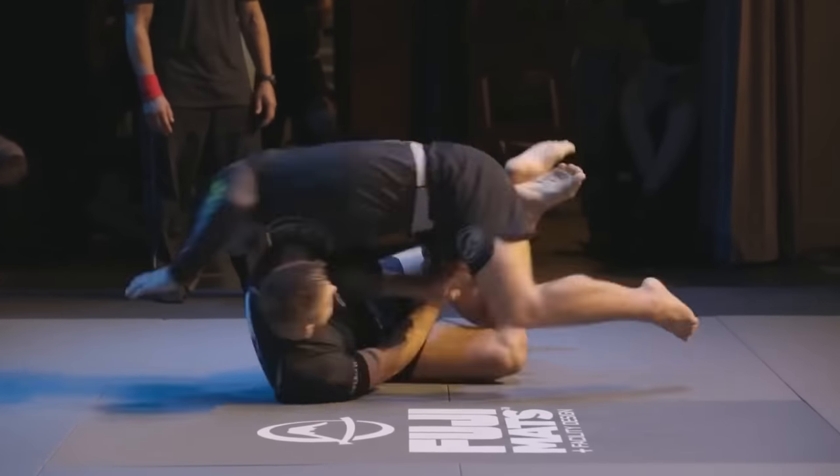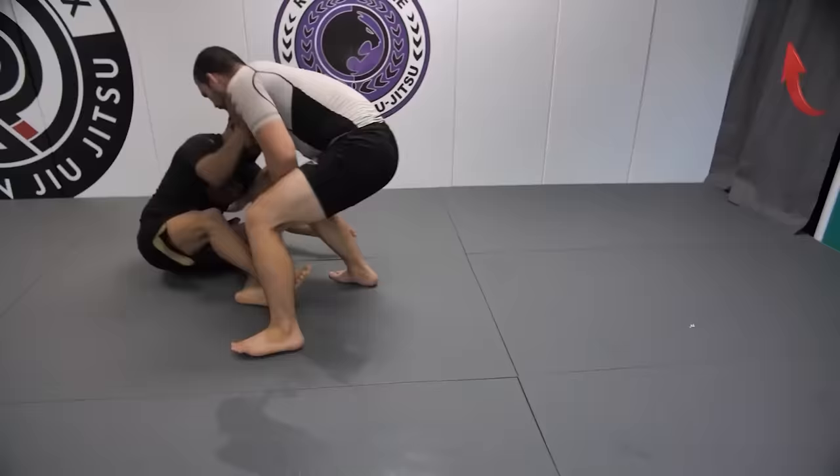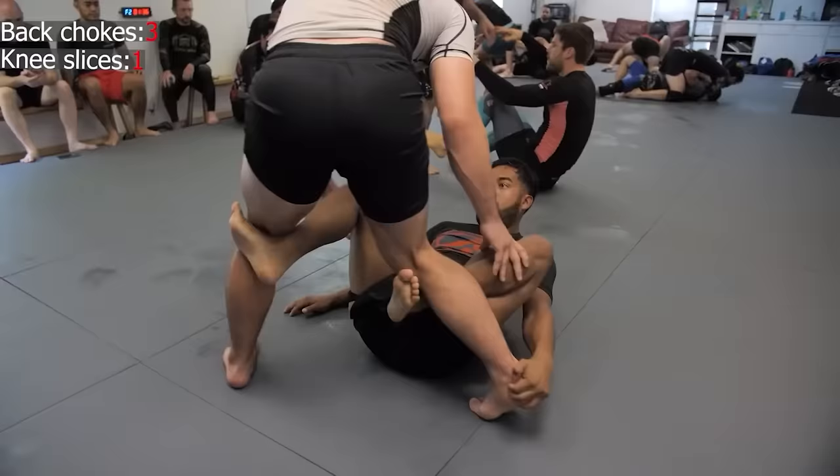Knee Slice, otherwise known as the Best Slice. This is my favorite pass. I've utilized this pass in virtually every tournament and high-profile match that I've won. It is one of, if not the most, versatile and effective passes in all of BJJ.